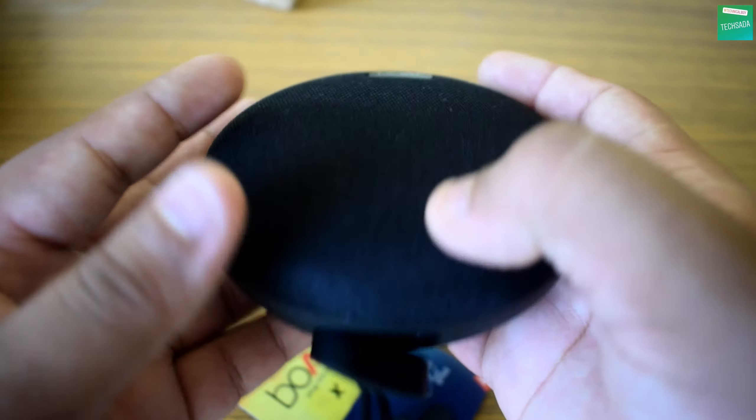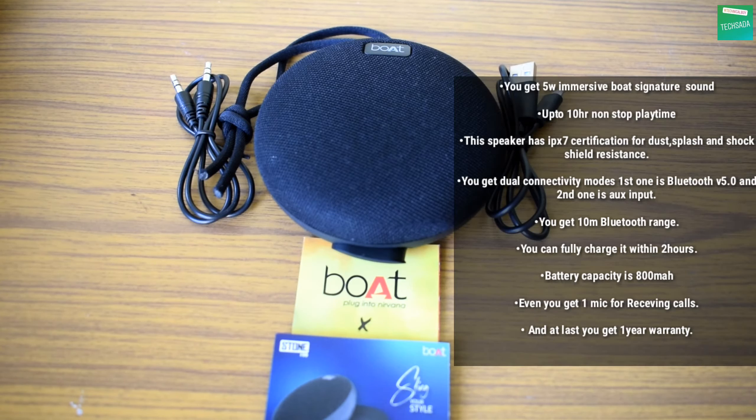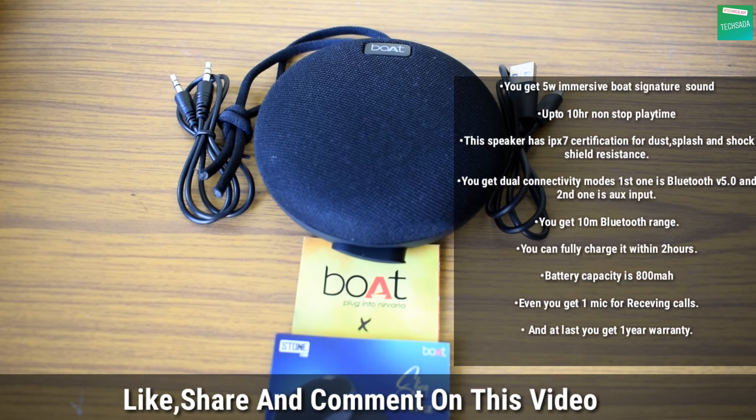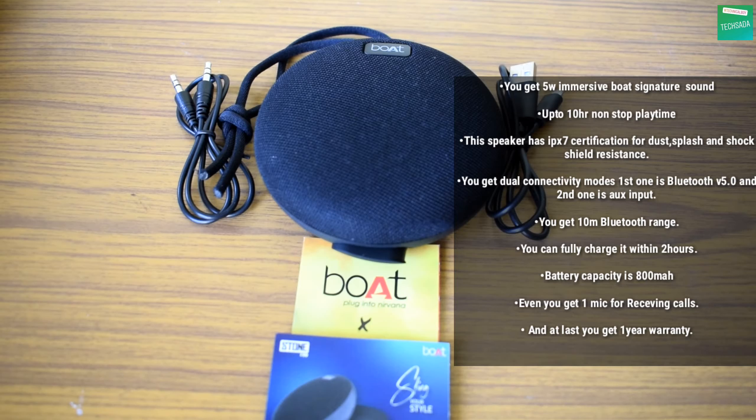Now let's talk about the main specifications of the boAt Stone 180 Bluetooth speaker. You get 5-watt immersive sound, up to 10 hours of non-stop play time, and IPX certification for dust, splash, and shock resistance. There are dual connectivity modes: Bluetooth version 5.0 and aux input. You get a 10-meter Bluetooth range, full charge within 2 hours, 800 mAh battery capacity, one microphone for receiving calls, and one year warranty.